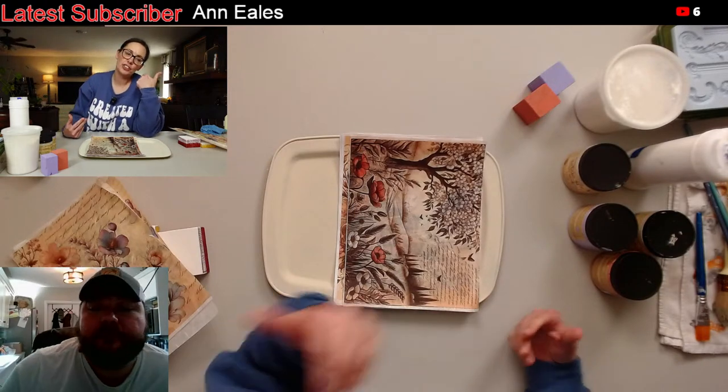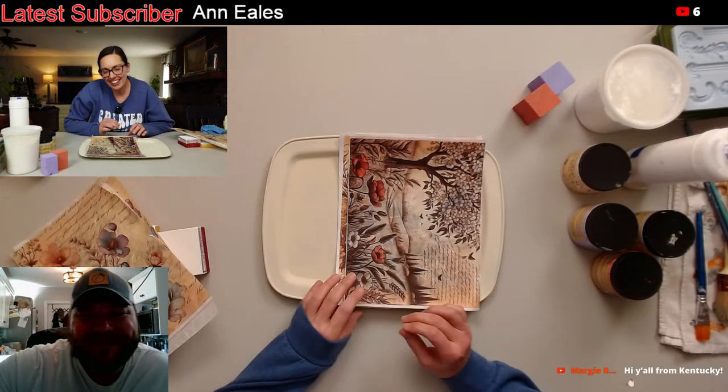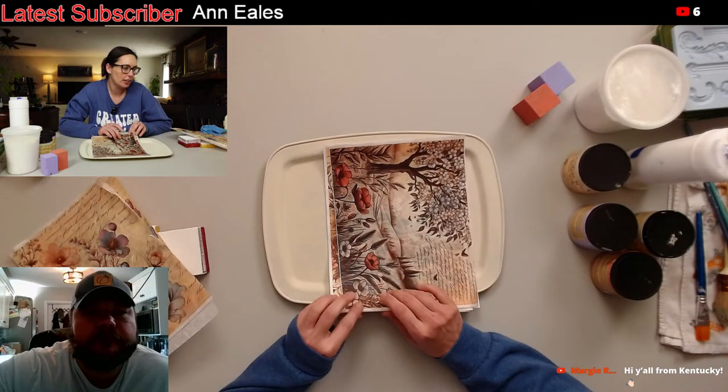It's me, Missy, and we're live on Friday — not Tuesday, Friday. Tuesday's at nighttime, so I'm a week ahead. We're live on Friday and we're just going to do some paint and decoupage.